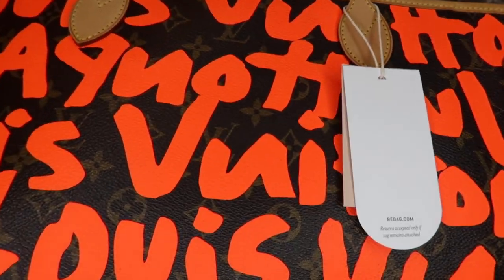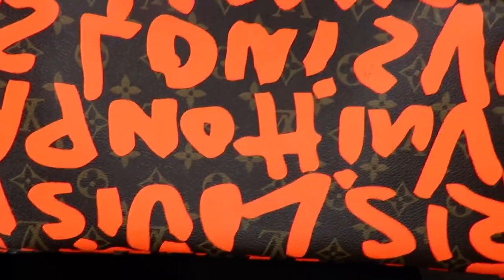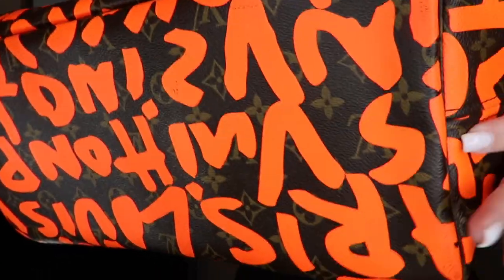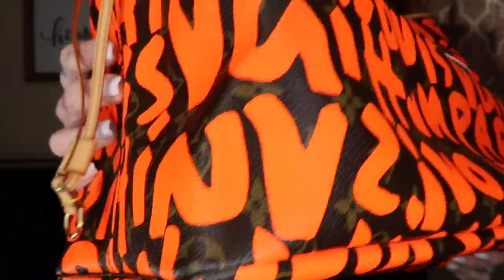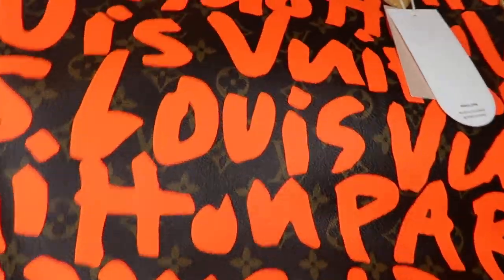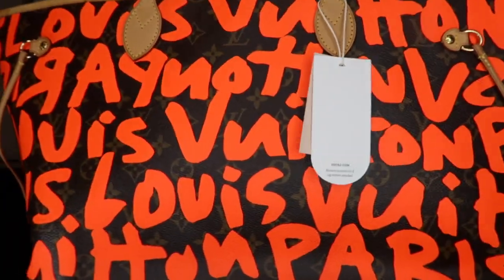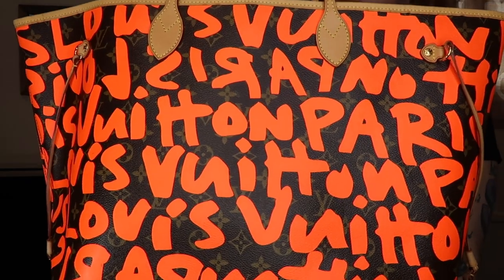On Neverfulls the handles and side straps tend to go really quickly because of how thin they are, but this bag was honestly kept in beyond pristine condition — I feel like this is how I keep my own bags. Even the bottom, which you would think at some point in 11 years would have some markings on the corners, is in incredible shape. When Rebag says pristine condition, they mean pristine condition.